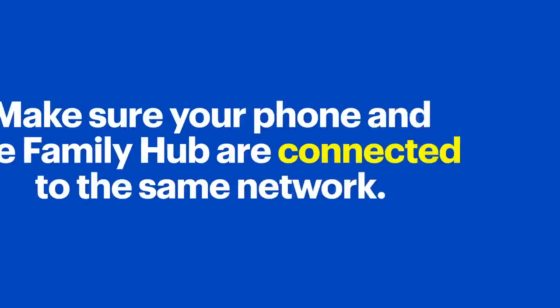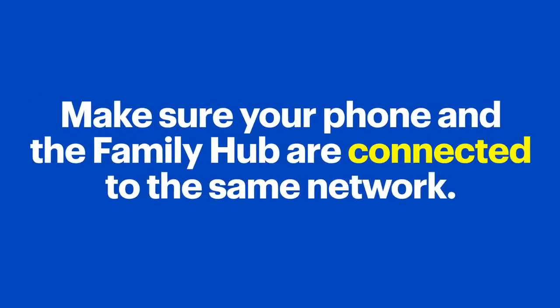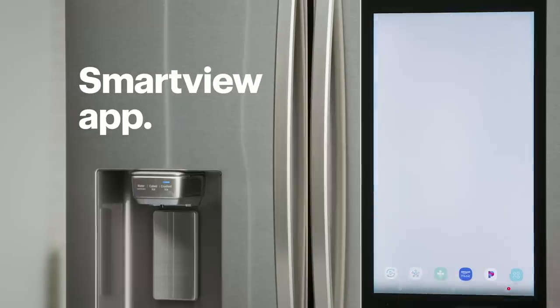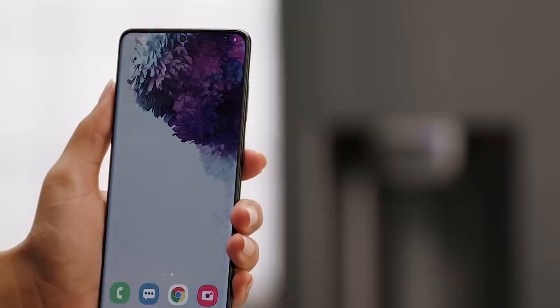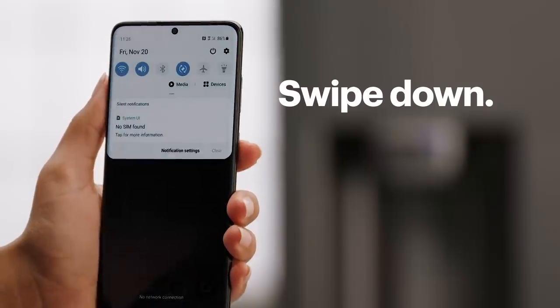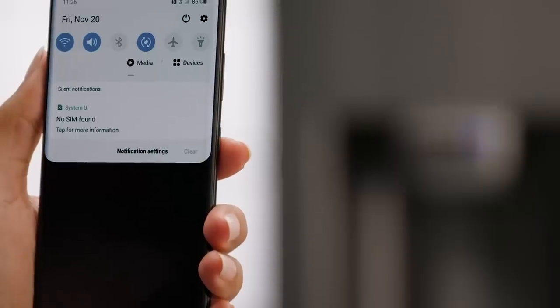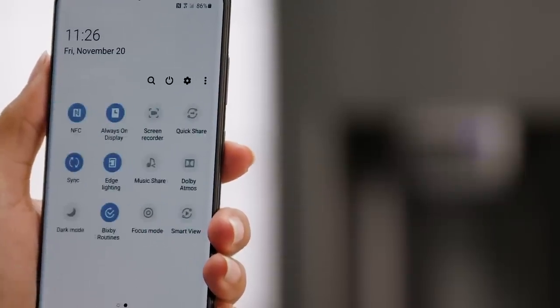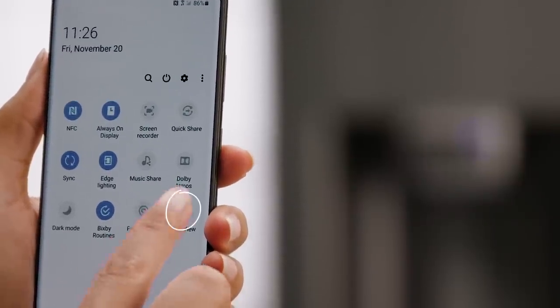Now, let's take a look at mirroring from a smartphone. Again, make sure that your phone and Family Hub are connected to the same network. On your Family Hub, select the Smart View app. Next, on my phone, I'll swipe down from the top of the screen and press Smart View. If you don't see it, you might need to swipe down again from just under the icons on the Quick Panel and then swipe from right to left to make it appear.